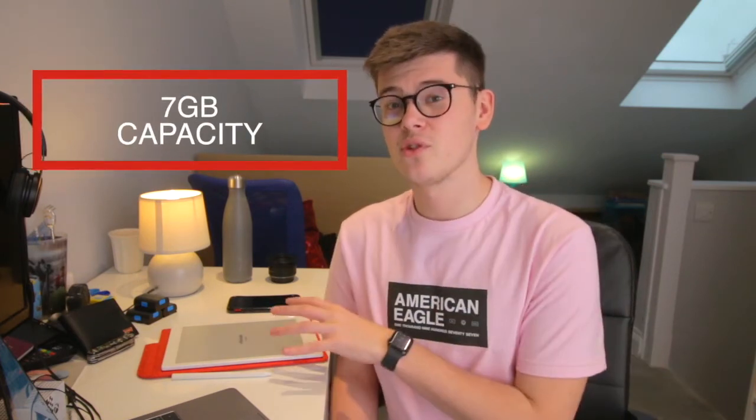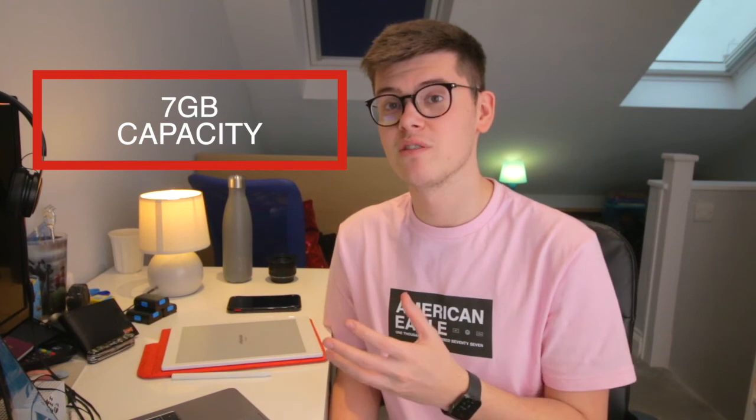Something that doesn't get spoken about enough with the Remarkable is the storage capacity. This one has 7GB, and I've used it for 2 months now — the majority being for planning and meetings — and I've only used 0.38GB. So capacity is no issue.